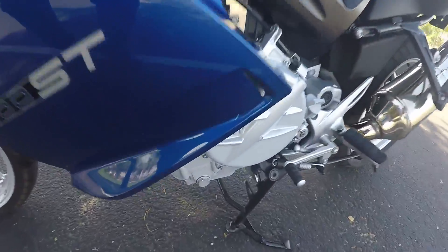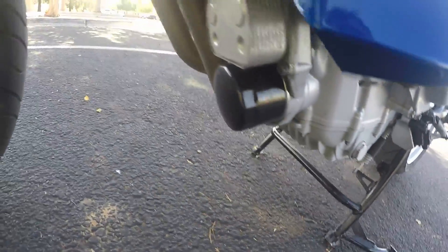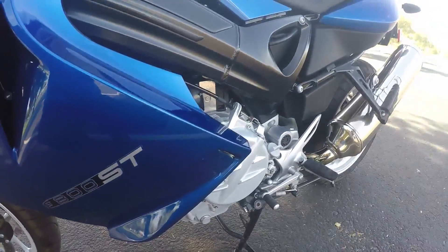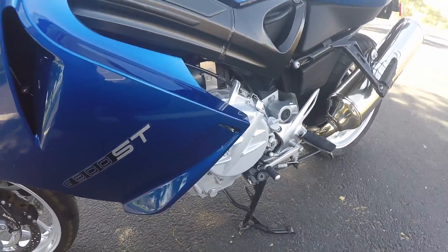Maintenance on this bike is very simple. Here's your drain plug and right over here is your oil filter. You have to do a valve inspection and adjustment at 20,000 miles.